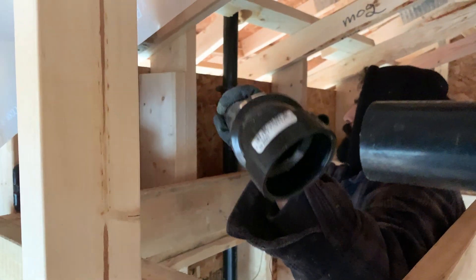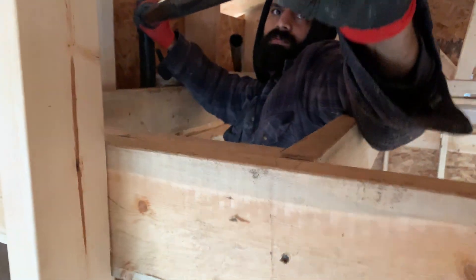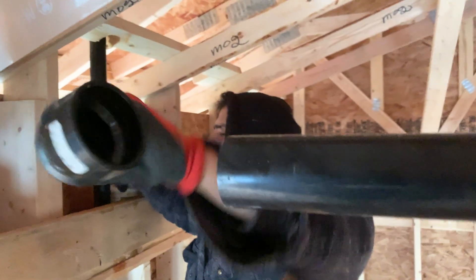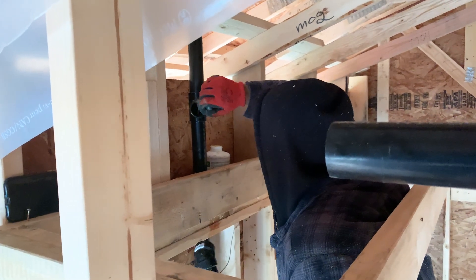Then we dry fitted everything together to ensure the correct length, and finally glued everything together.